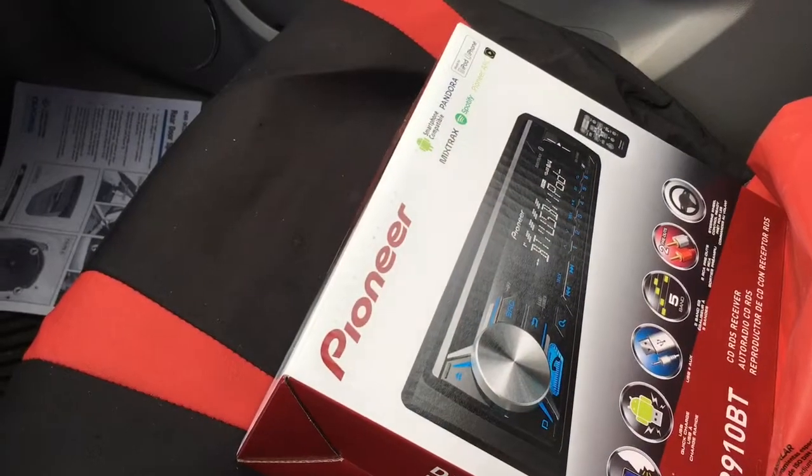Hey, this is Kevin Thorsell and I wanted to make a quick tutorial video on how to remove and reinstall a stereo system from a 2008 Saturn Vue. So there's a few things you're going to need.